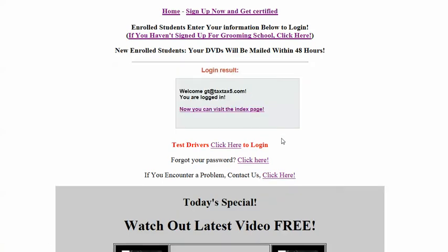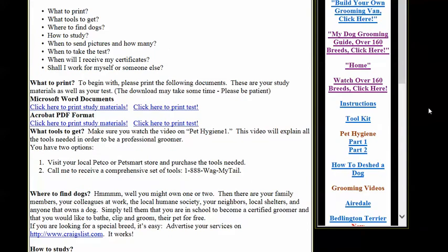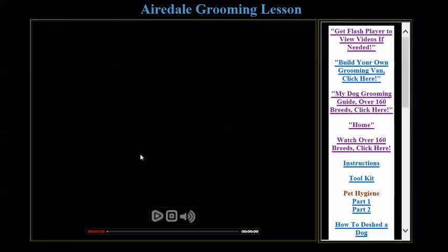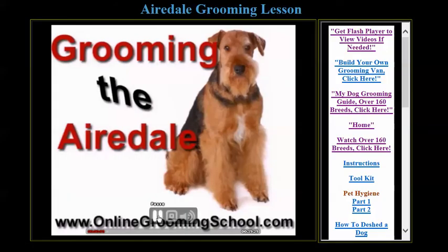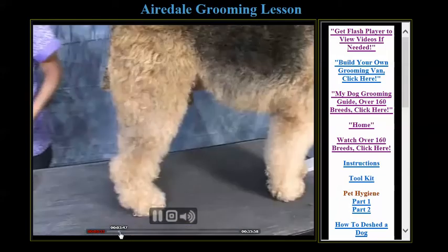So here's this. Log in. Now I can visit the index page. So you might have arrived here because you wanted to watch the Airedale video, for example. So you click here. Hello, and welcome to online grooming.